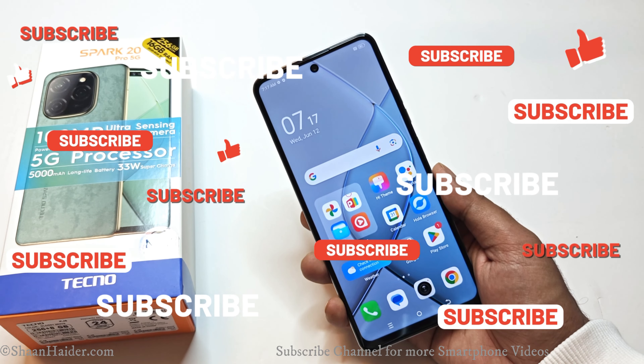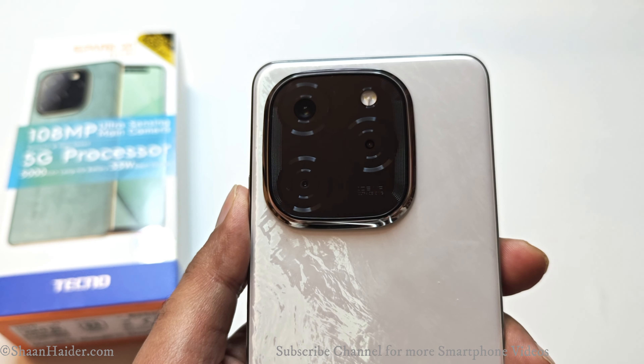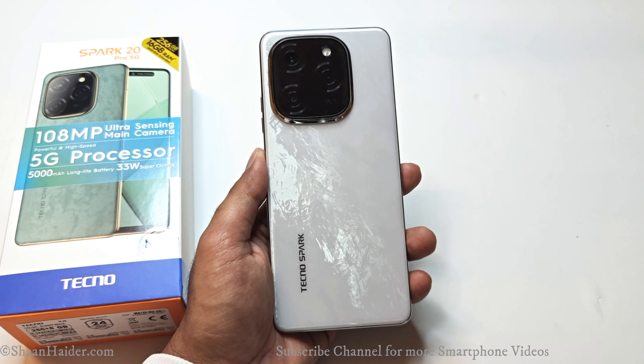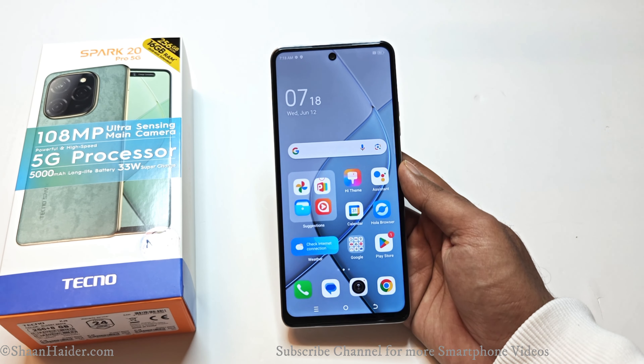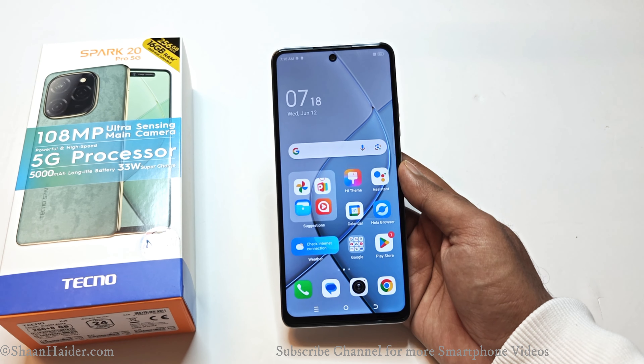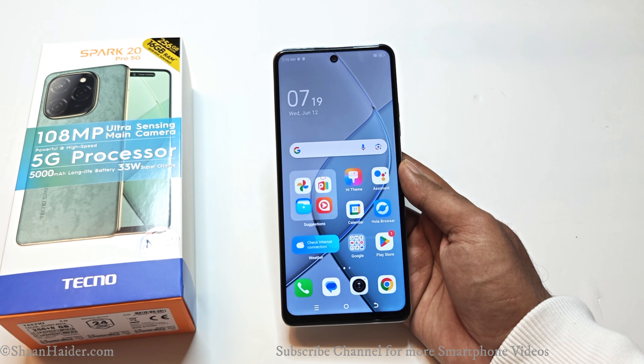Overall, the Tecno Spark 20 Pro 5G is a pretty solid smartphone in its price segment, featuring a nice display, IP53 dust and water resistance, a 5000mAh battery with 33-watt charging, a 108-megapixel camera with 3x in-sensor zoom, plenty of camera features, and a very beautiful back panel. The only thing missing is Gorilla Glass protection on the display. This is just a first impression video — gaming review, benchmarking, camera performance, and comparison videos will be uploaded soon. Subscribe, hit the bell icon, and give it a thumbs up if you enjoyed. See you next time!